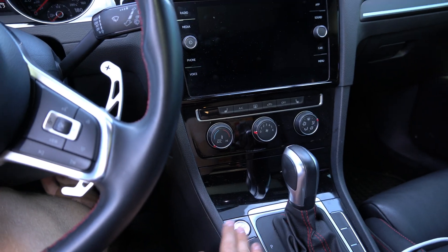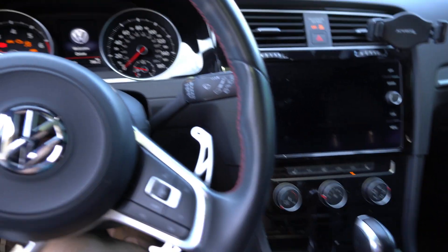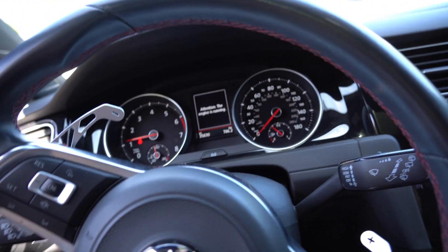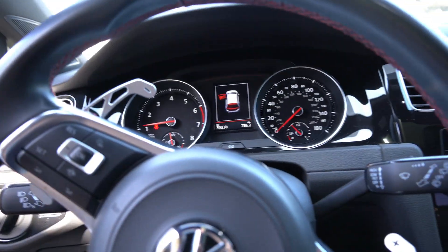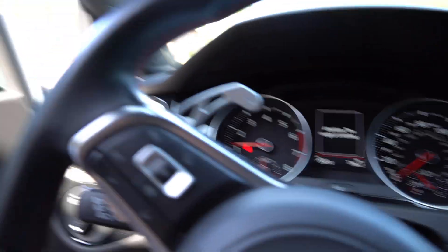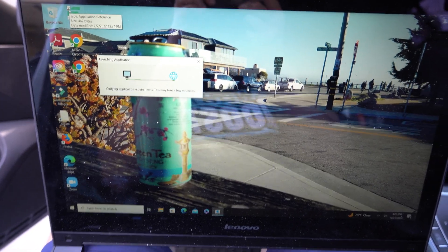Turn it off — turn it off. Check engine light's gone! Alright, now that we have flashed the car, we actually have to do an adaptation again so that everything is reset and cleared. We're going to do that real quick, it'll take like three seconds.